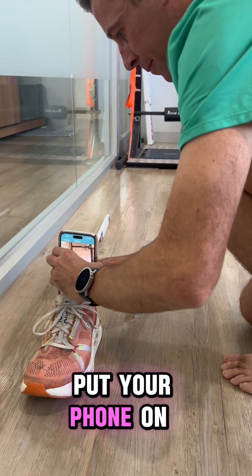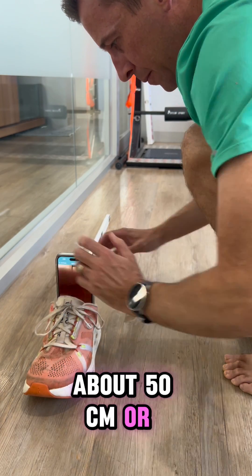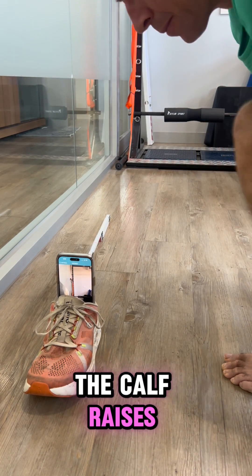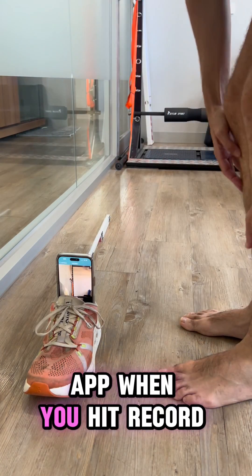Now it's time to set the camera up. Put your phone on the floor — placing it in a shoe is a good idea — about 50cm or 20 inches from where you will do the calf raises. Ensure that you turn the phone off silent so that you can hear the beeping noise of the app when you hit record.